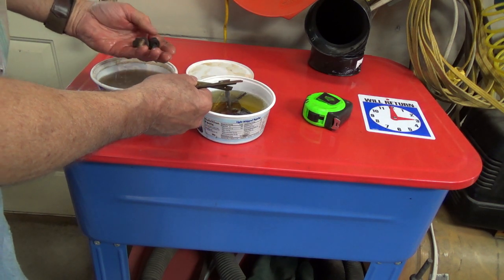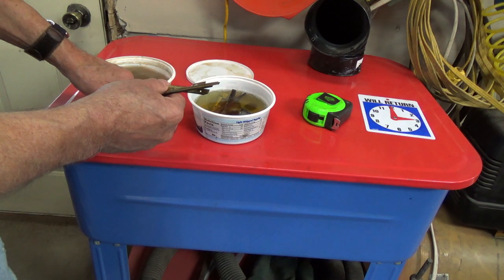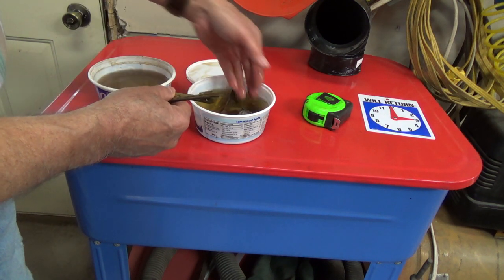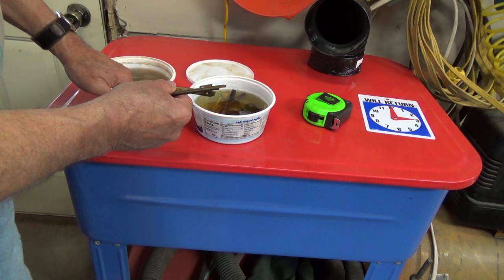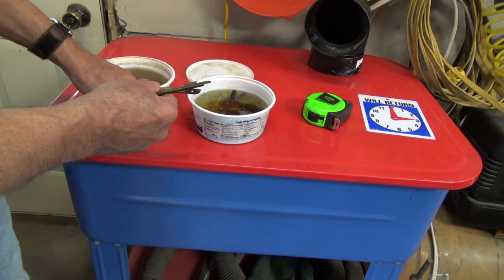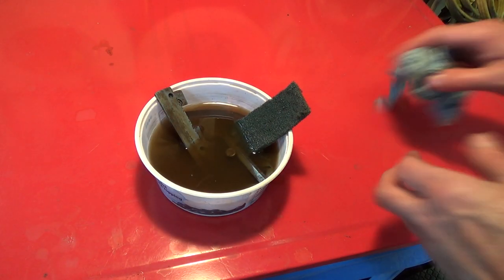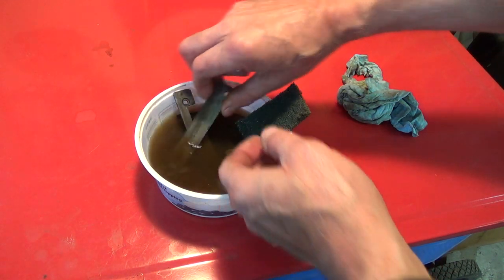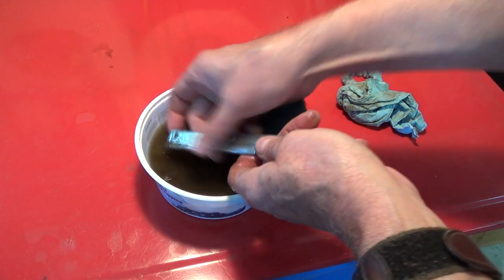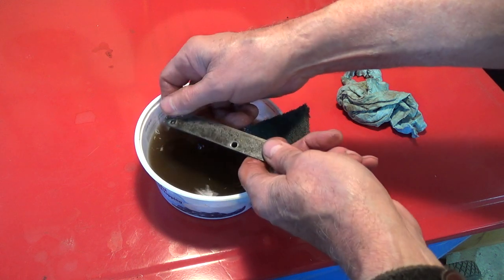Now you might say, 'Well George, they've already had a chance to start getting clean.' But I can tell you from this morning that the cleaning action had stopped because it was pretty clear. Well, this is just — I don't know — three hours later, and look at how much that stuff just wipes right off of there.